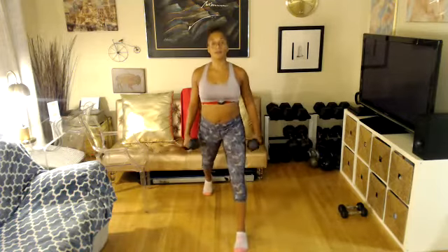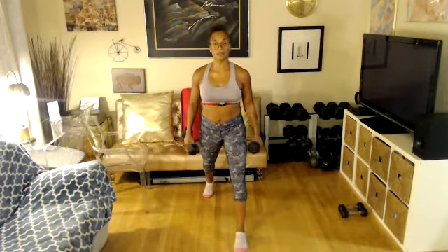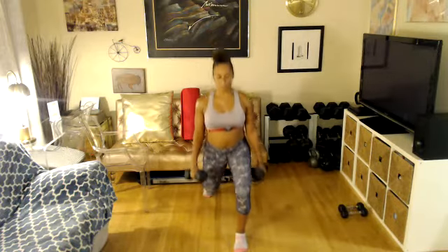Get ready to lunge for eight. Let's go. Four more. One lunge — three bicep curls. Lunge, extend, three, two. Three more like this — one lunge. Two more. This is our last one.